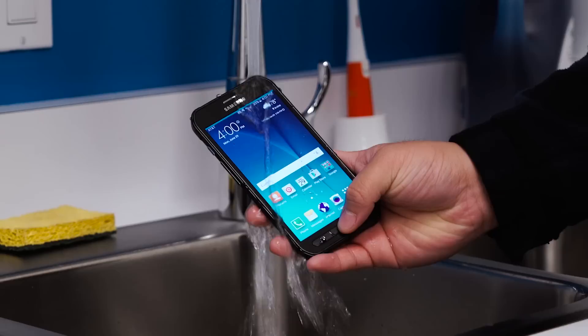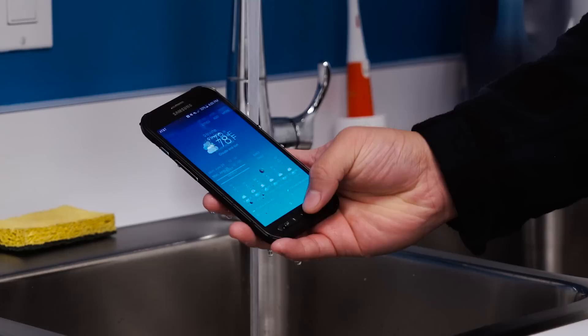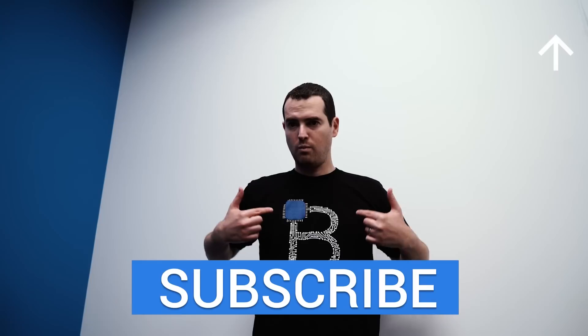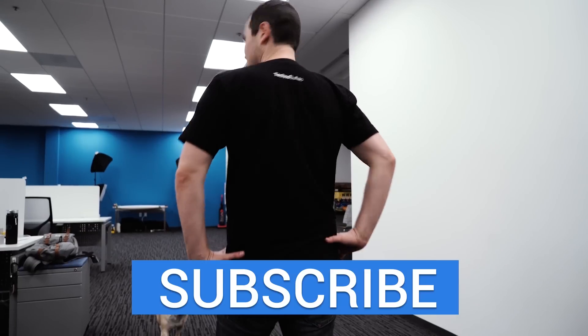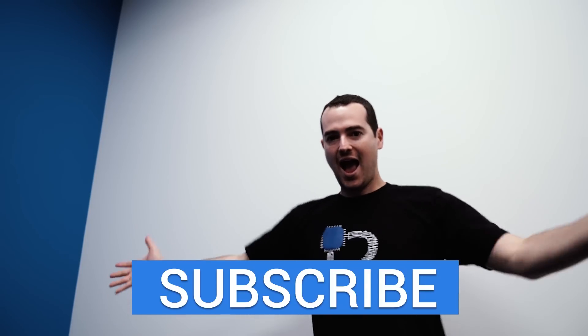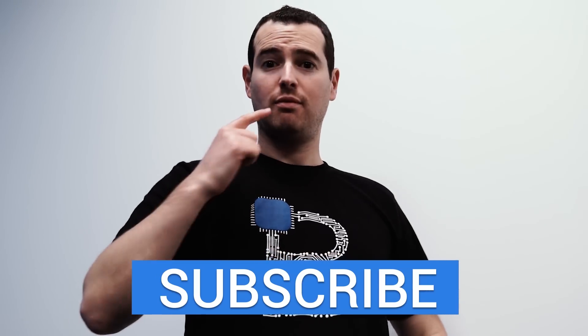If there's anything else you guys want to see with the Galaxy S6 Active, let us know in the comments below. If you haven't already checked out our unboxing of the device, you can see that over here. Also, we are selling a limited edition TechnoBuffalo shirt with the awesome B logo and TechnoBuffalo logo on the back — check out the link in the description below to pick one up.